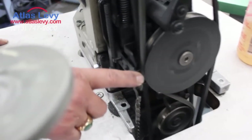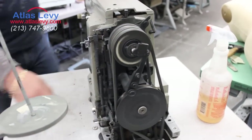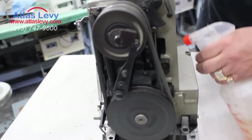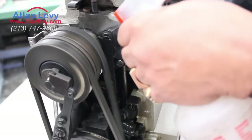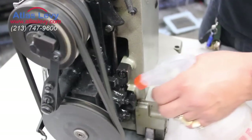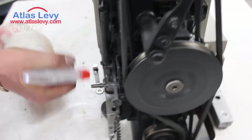If you have a problem and it doesn't go easy — you see how this one is moving back and forth — make sure you put some WD-40 on the moving parts only. Do not put it on the brake at all, just on the moving parts, and inside there between the wheels and all the moving parts, as you see over here.